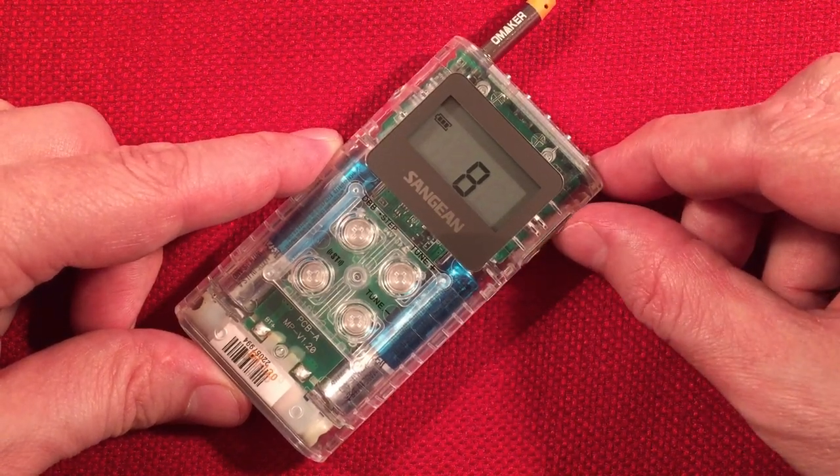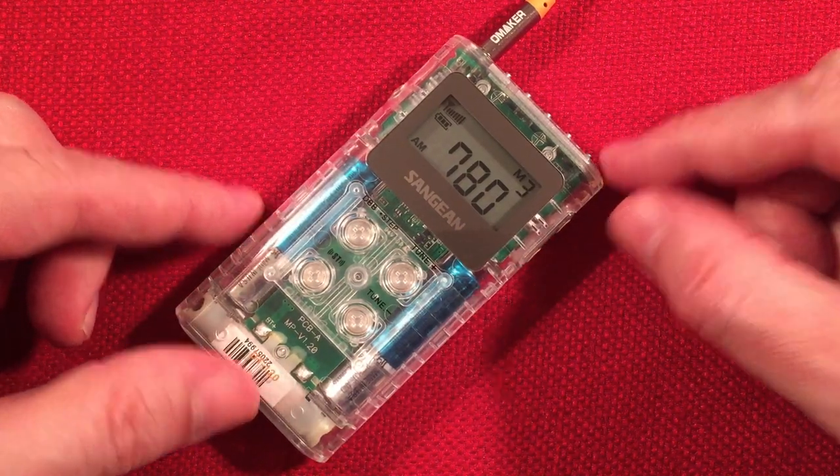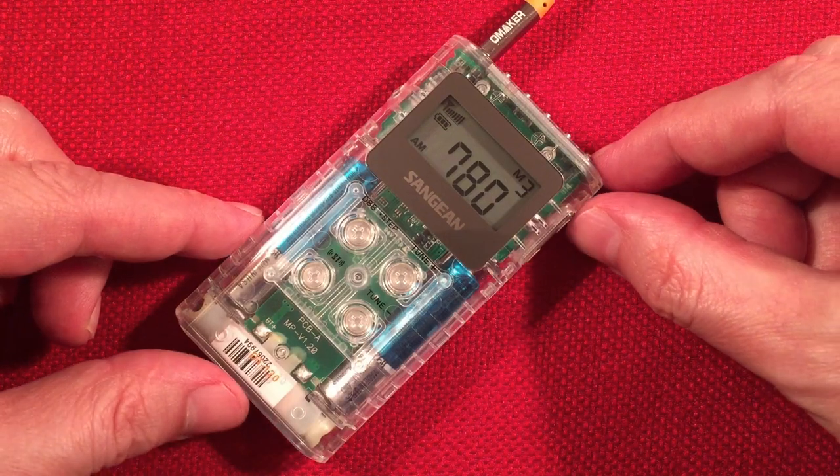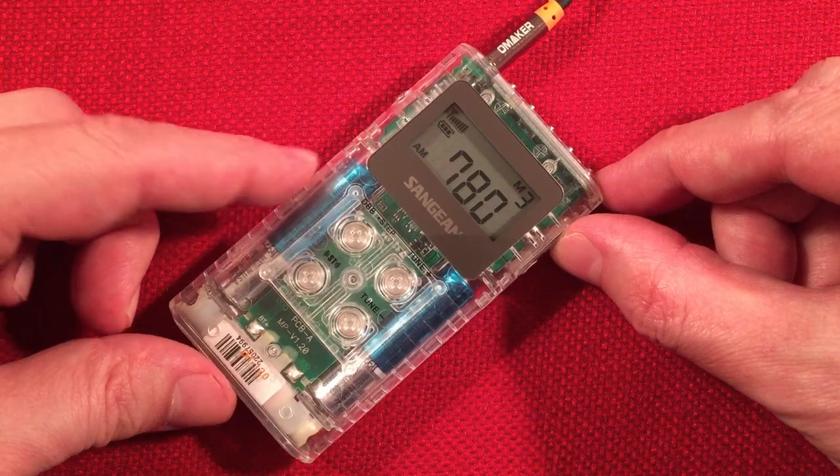WBBM Chicago. Old-time radio, Monday through Friday, 12 a.m. to 1 a.m. Central Daylight Time. So they can tune it in in your area — listen to some old-time radio shows. I do every night.